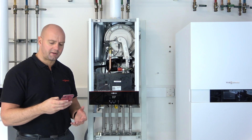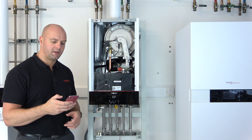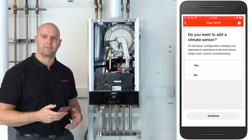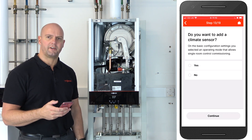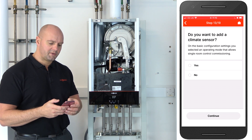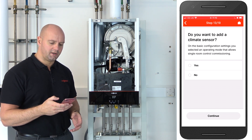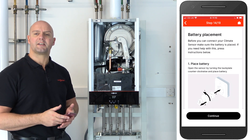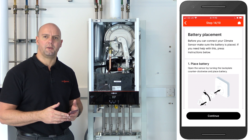Our commissioning is now completed — click on continue. The next step will be to add the Vcare thermostat and pair that to the actual boiler itself. This uses a low-power radio frequency. Click on 'Do you want to add a climate sensor?', click yes, press continue. It now gives you a guided process of how to set the Vcare thermostat up, including adding the battery that comes supplied.